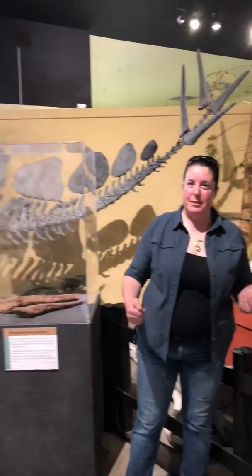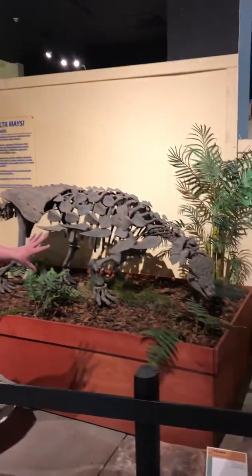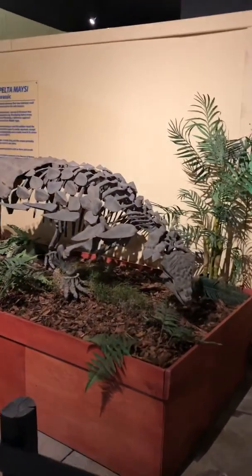Hi, I'm Curator of Paleontology, Dr. Julie McHugh, and we are in the Jurassic Gallery at Dinosaur Journey, and I'm standing in front of one of our cast skeleton mounts. This one is of our armored ankylosaur, Maimorapelta.